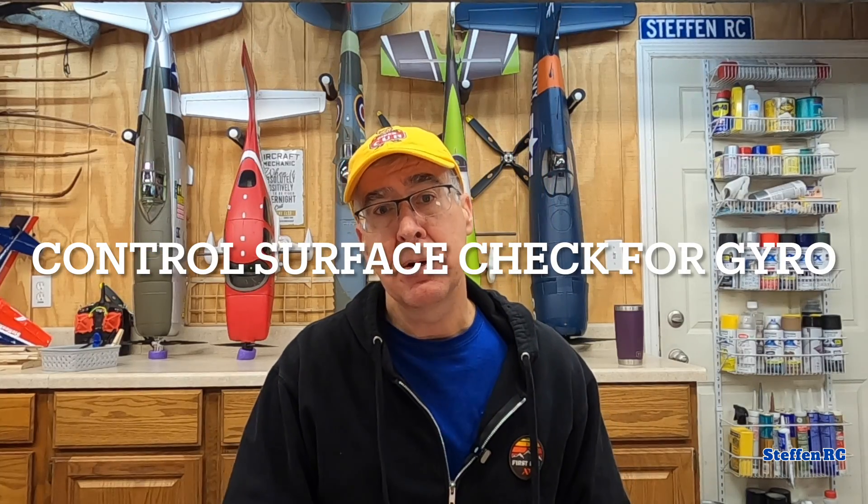We all talk about the pre-flight check and how important it is — not just checking that the servos are moving, but that they're moving in the right direction. I'm going to go through the gyro settings on my ranger and how, when you're looking at the plane and you're ready for that first maiden flight, you check everything properly. Most of these issues come out during the maiden flight, so being diligent about your maiden pre-flight check is critical. I'll go through the process of gyro on safe mode, stabilization mode, and AS3X optimized mode.